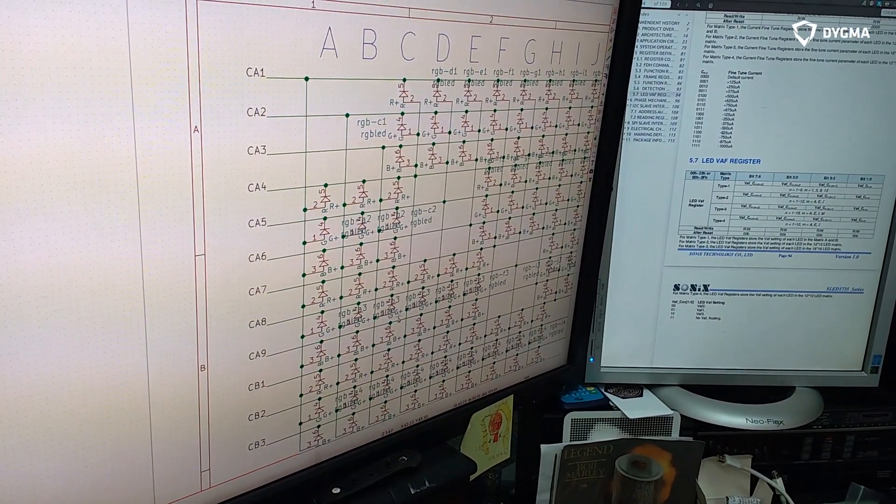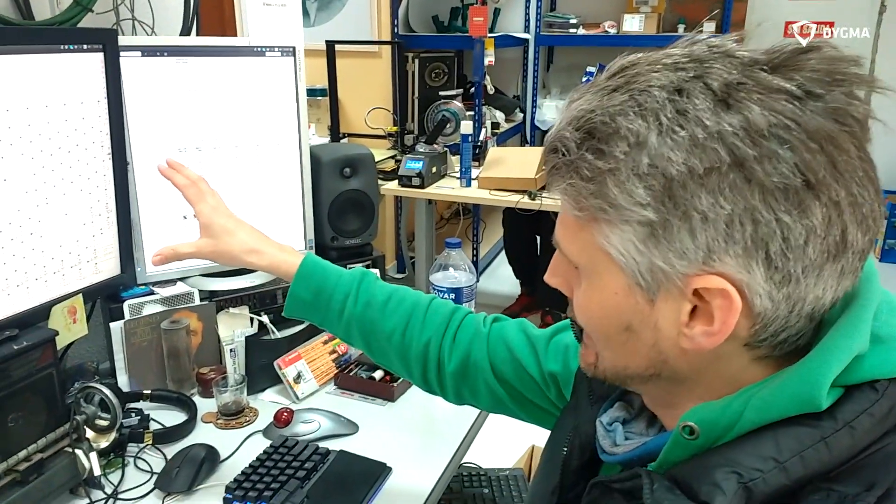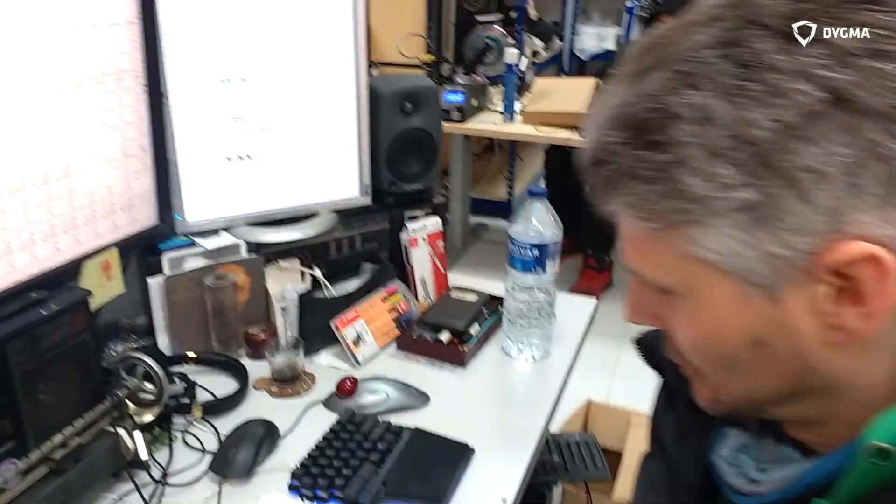But then we have to control them with a special controller, which gets very complicated. But luckily we're using this controller by Sonics, which can take a matrix of LEDs and control them all for us. So I've got that on a little breakout board down here.